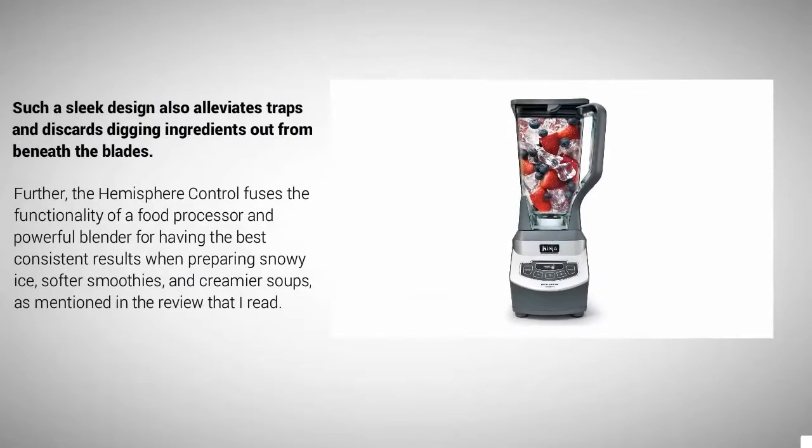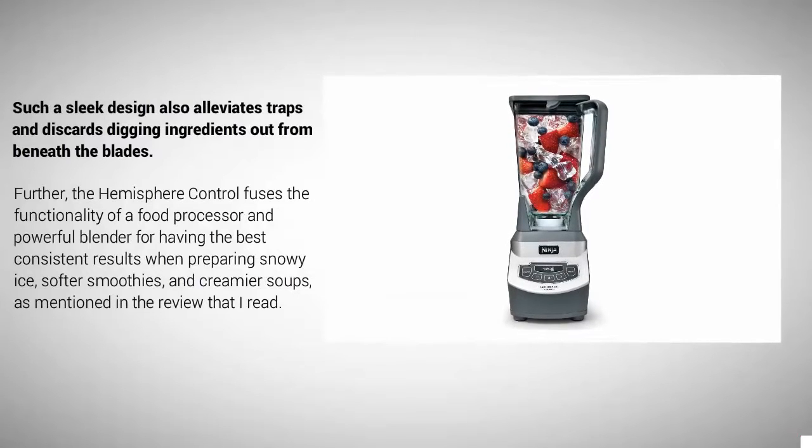This sleek design also eliminates traps and makes it easier to remove ingredients from beneath the blades. The hemisphere control fuses the functionality of a food processor and a powerful blender for consistent results when preparing shaved ice, softer smoothies, and creamier soups.